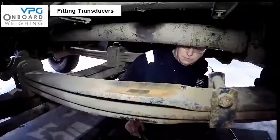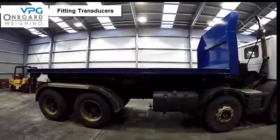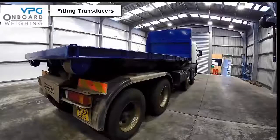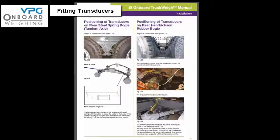Next we are going to show you how to position the transducer on the rear leaf springs. With this particular vehicle the rear two axles are part of a steel spring bogey, also known as a tandem axle. If you look at diagram 1.29 on page 15 you can see a further illustration of the mounting position and description such as leading or trailing. Where they are mounted on the front of the springs they are referred to as leading — note this down.